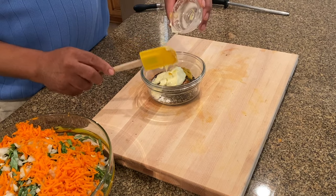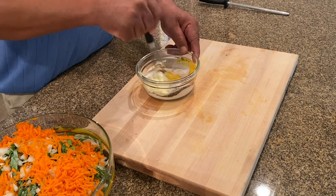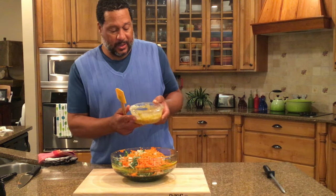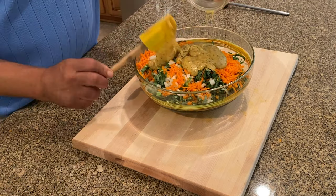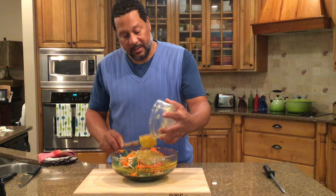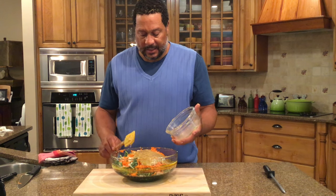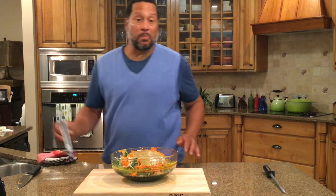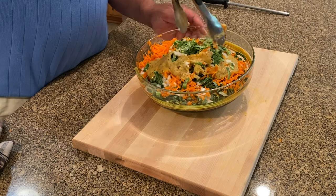This is your simple dressing — we're just going to whisk it together, just like that. Now we take the dressing and come right on top of the slaw. When I first started making it, I thought there wasn't enough dressing for all that cabbage — but once you mix it, it'll seem a little thick and coarse at first. The sugar will dissolve and once it starts to dissolve, you get the full flavor.